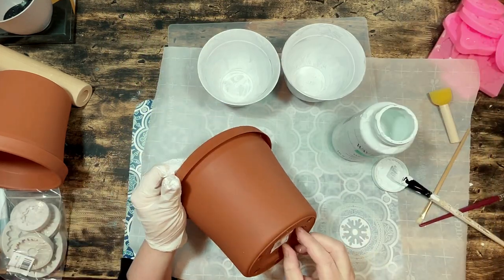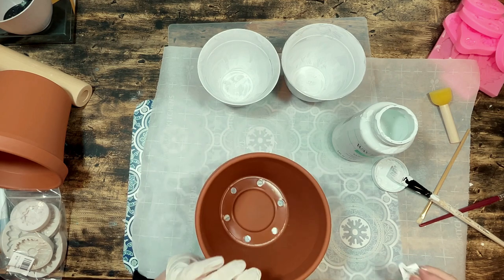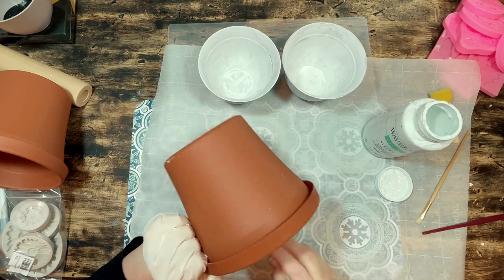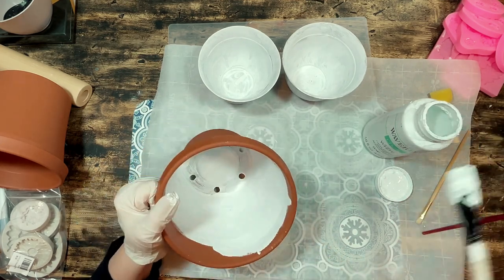To begin with I got this plastic flower pot from Dollar Tree and I removed the label from the bottom. I'm using my Waverly white chalk paint and I know that it can be hard to find the Waverly chalk paint now, but really any brand chalk paint will work for this. I will link one in the description box below for you if you can't get your hands on the Waverly.